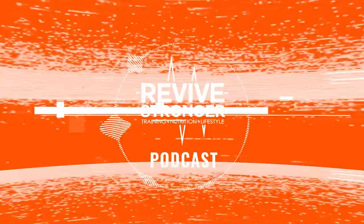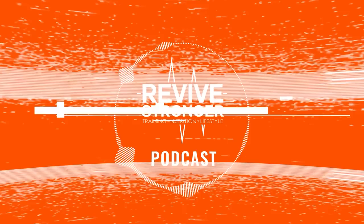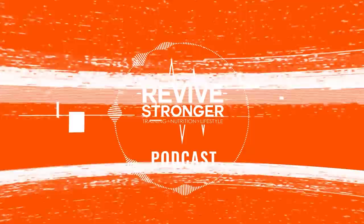Hi guys, welcome back to Revive Stronger Podcast. I'm your host, as always, Steve Hall. Today I interview Dr. Pak. He recently worked on a paper about deloads, and he and his team interviewed 18 high-level bodybuilding and powerlifting coaches on their deloading methods.